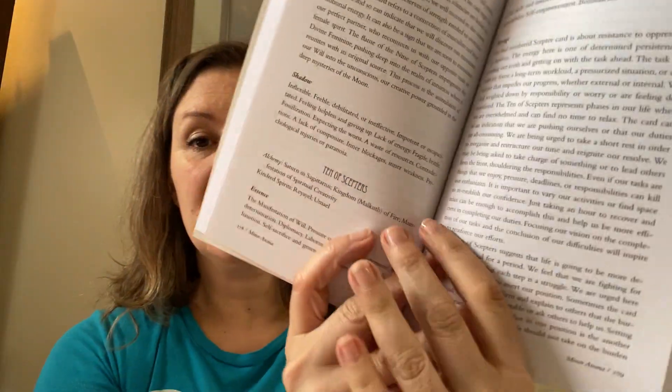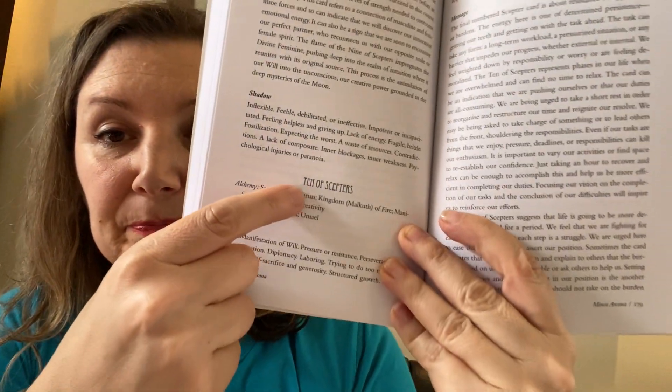I haven't gone through this at all yet. But in terms of the specific cards, you get about three and a half pages per card.